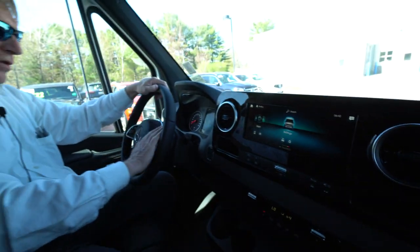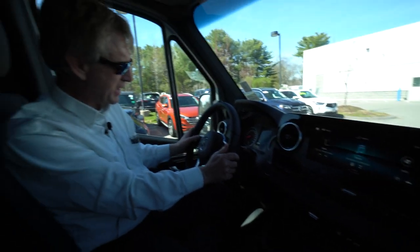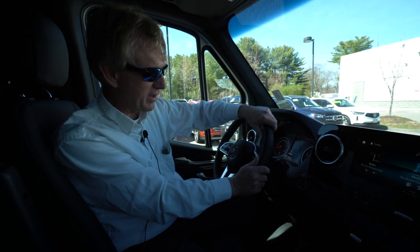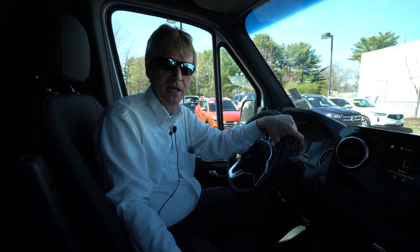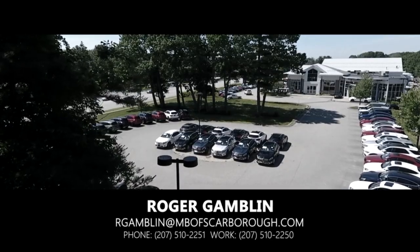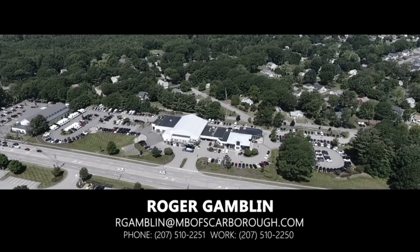You can control the 10-and-a-quarter-inch screen with a little mouse pad right here in the dash area. Cruise controls right here, nice leatherette steering wheel. So just a really nice all-around Sprinter van, all-wheel drive. If anyone out there is looking or interested in one of these vans, my name's Roger — you can reach me on my cell at 207-838-0169. Thank you very much.